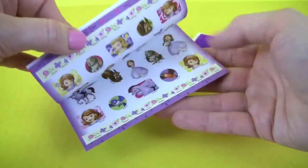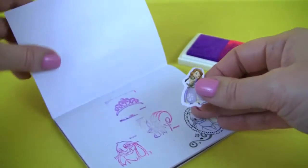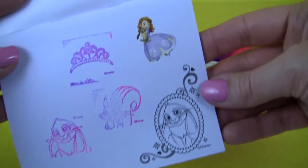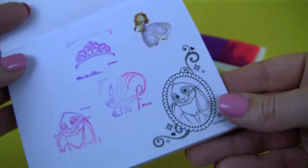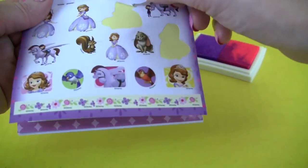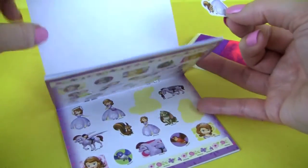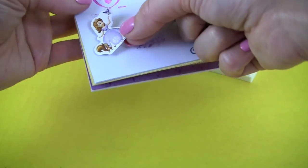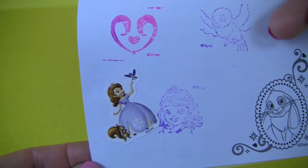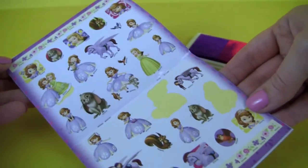Let's get some stickers. It's Sofia and Clover. There's Sofia with her friends Whatnot and Mia. And here we have some more stickers that you can have fun with.